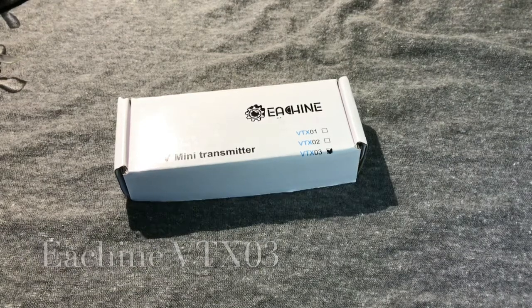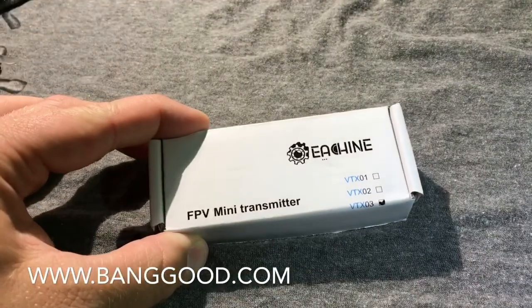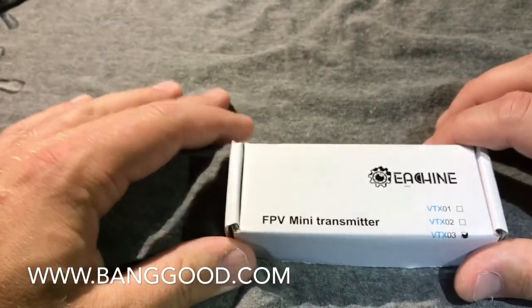What's up YouTube, back here again with another video. Today we're going to take a look at an FPV mini transmitter that I have instantly fallen in love with — I think it is an awesome little video transmitter. This is the Isheen VTX03 FPV mini transmitter.